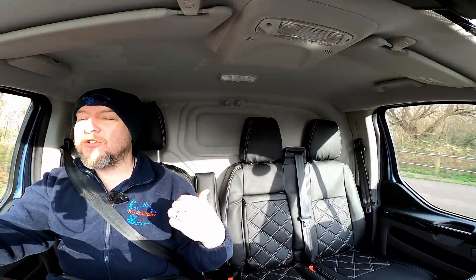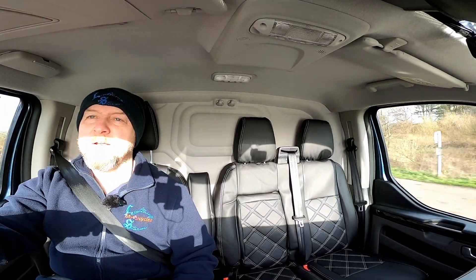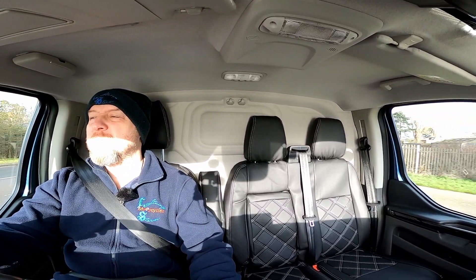It doesn't feel like a van. It might have Transit written on it but it certainly doesn't feel like I'm driving a typical van. It feels very car-like and that suits me down to the ground. Vans are okay, they serve a purpose, but they're just clattery and ugly and smelly old diesel things. This is a diesel, and apart from the fact that you can hear the exhaust because of the electronic Thor exhaust system, you just wouldn't know.